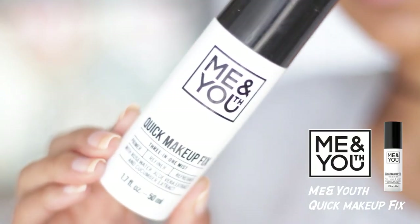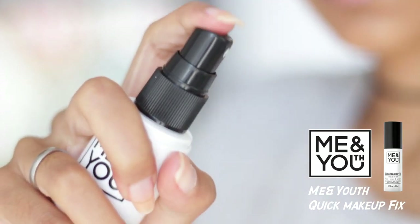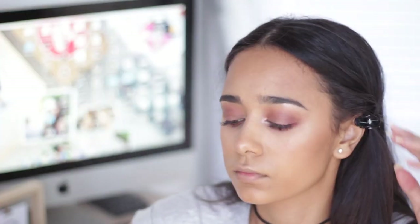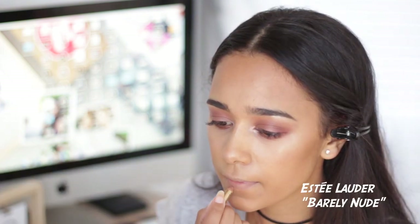I'm taking a local brand called 'Me and U' - it's just a fixing spray and it smells amazing. I'm just fixing my makeup, making sure there's nothing that's going to be coming off my face.